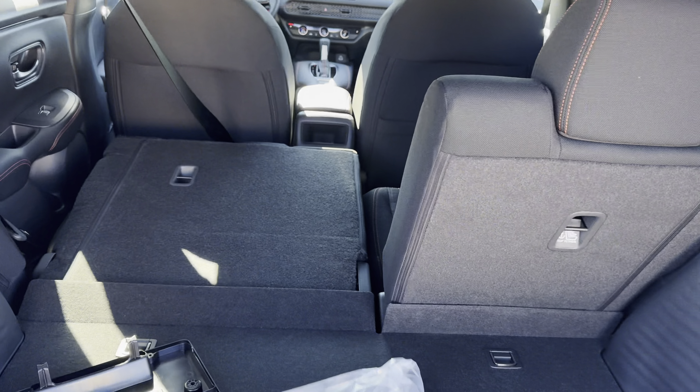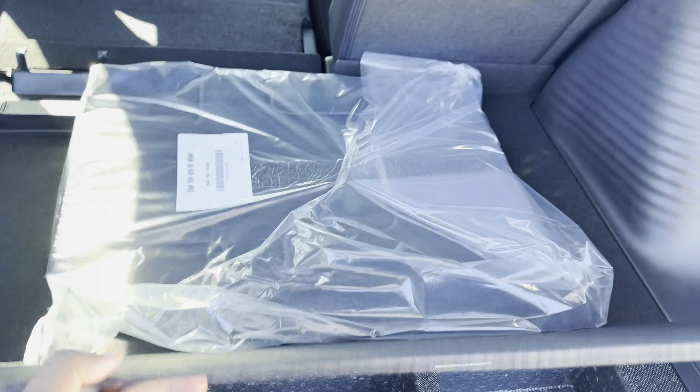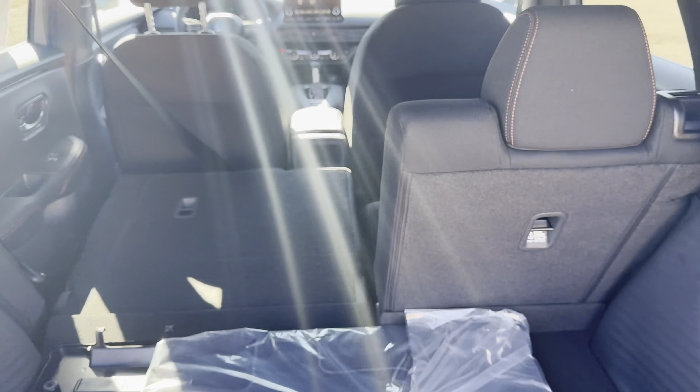This is like a 60/40 split — fold that down so you guys can see. Just a spare tire right there. No tire inflator kit, none of that in here.